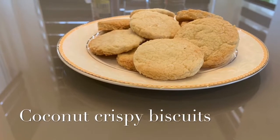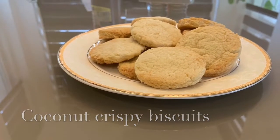Hello, assalamu alaikum, welcome back to my channel. Today I want to show you how to make simple coconut biscuits.